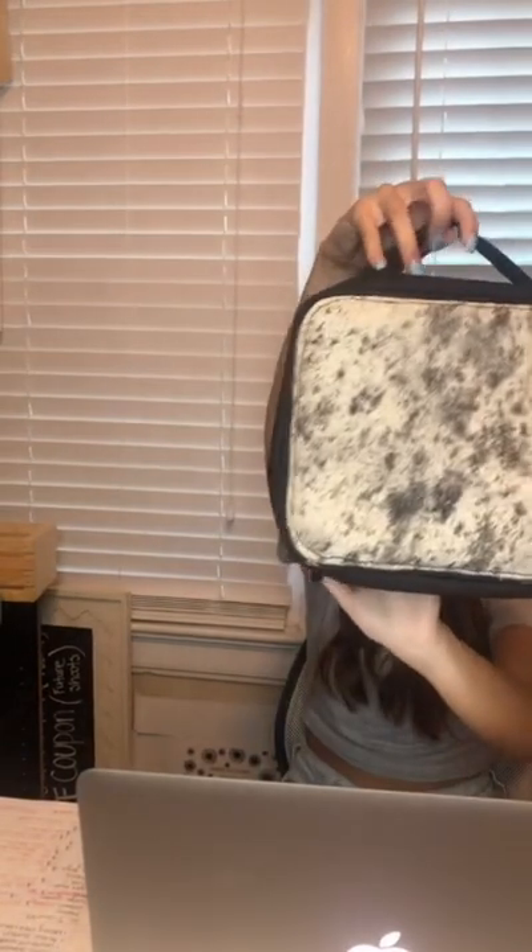Next we have these makeup bags, which are really cool. We have a black and white cowhide on both sides. You open it up and it's got a velcro pocket and dividers that you can set in place to organize it however you'd like — they just velcro to the inside and you can adjust it however you like. These are really durable, really good quality and they run for $50.